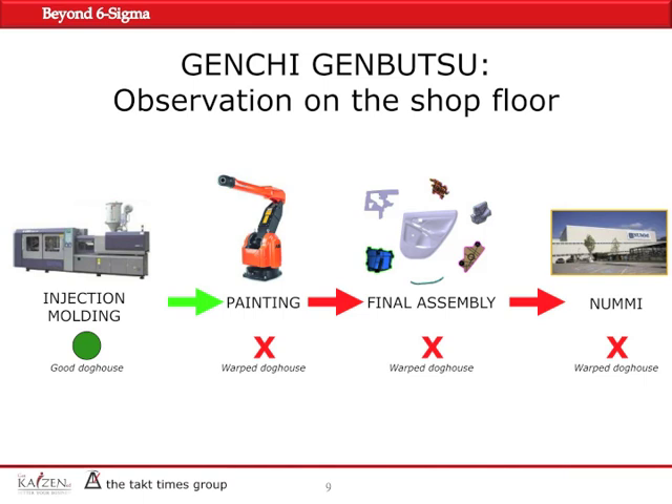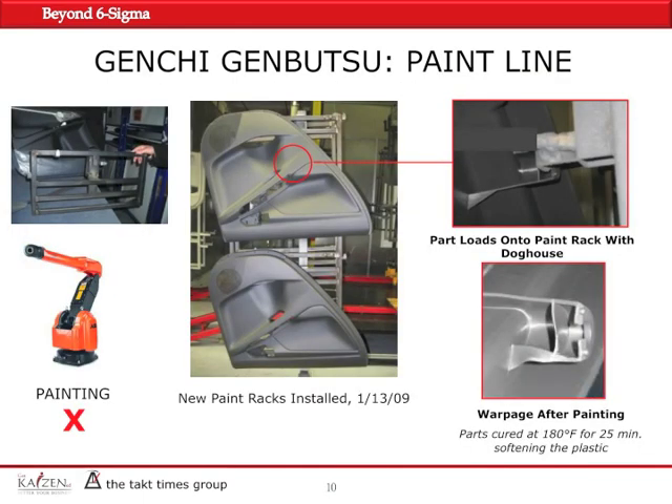In Genchi Genbutsu, you're supposed to go and see it for yourself — touch, feel, smell, and try out — so you can really appreciate the problem firsthand, versus relying on reports which were generated perhaps on other shifts or other weeks.